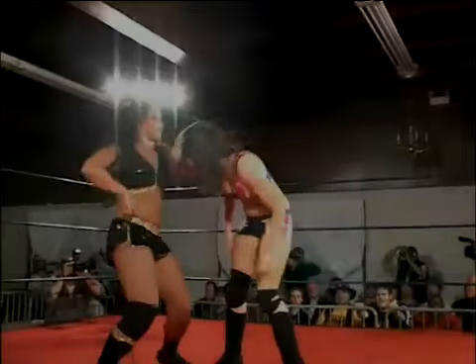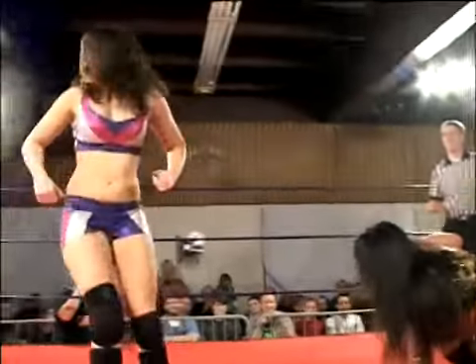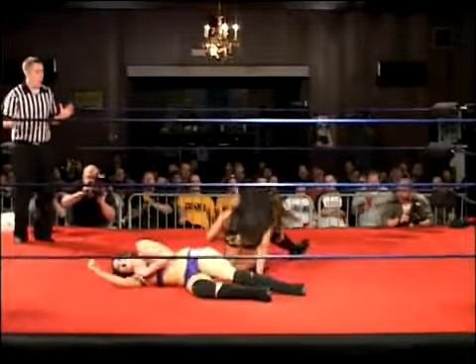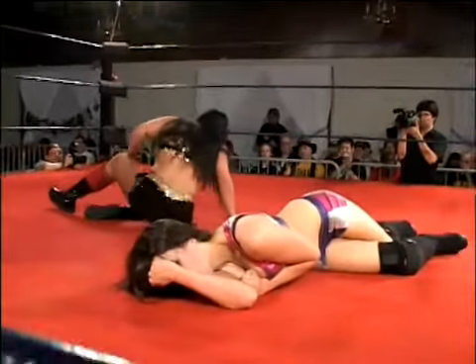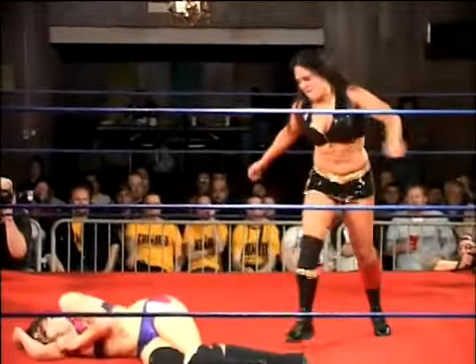Right now, a series of moves from Melissa — back to work on the knee. Good strategy; goes for the lariat, Melissa ducked. Spinebuster drop — that had to be hard, putting that pressure, that extra weight on the knee.